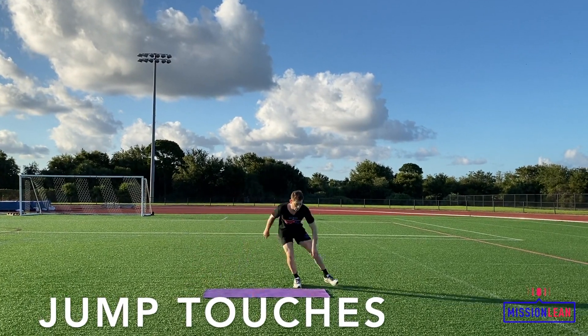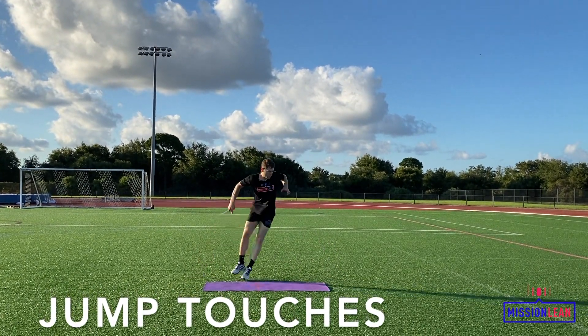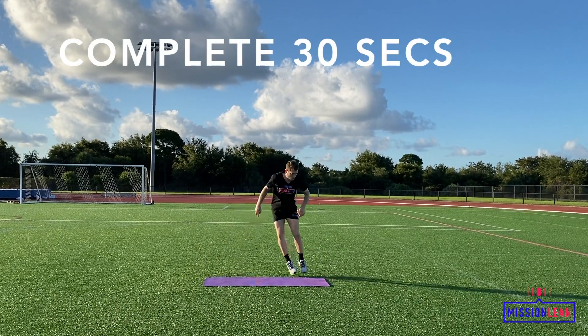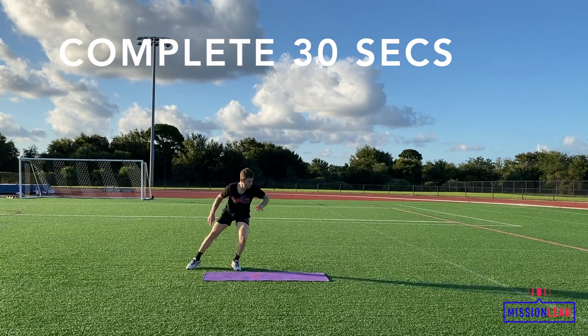Jump from one side of the mat to the other, bending on each jump to touch the ground with your hand. Explode from one jump right into the next as there should be no waiting between jumps. Bend with your knees and not your back.